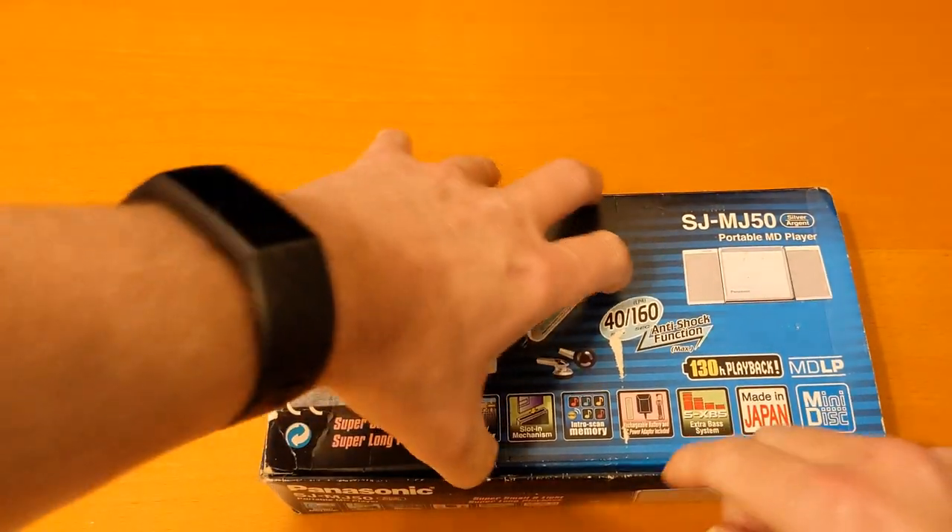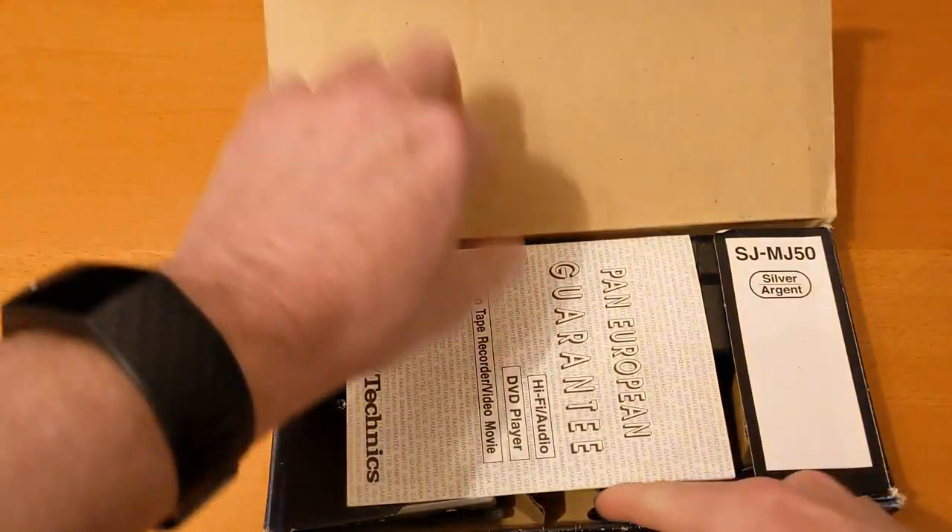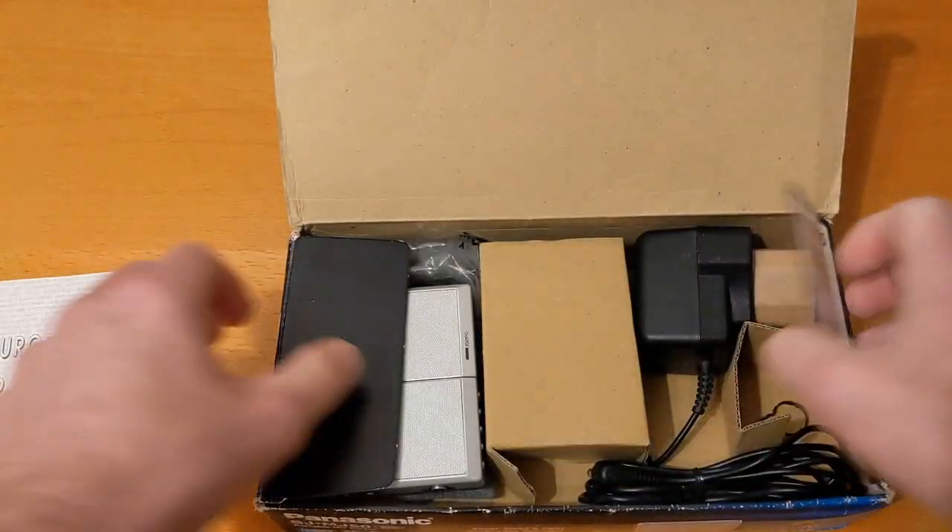The box is a bit tatty, but this is the original box for a Panasonic SJ-MJ50 mini disc player. It's not complete unfortunately, but it was in good condition and that's what I really wanted it for.